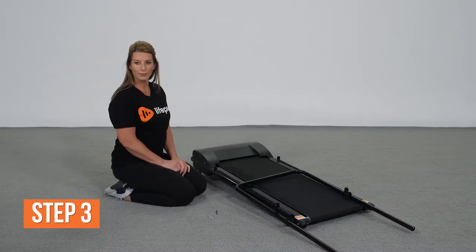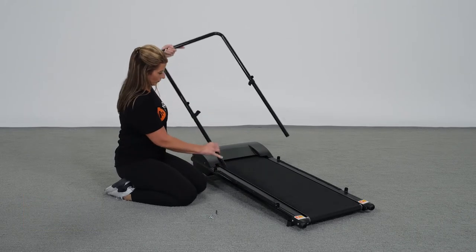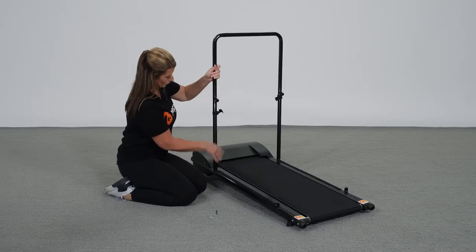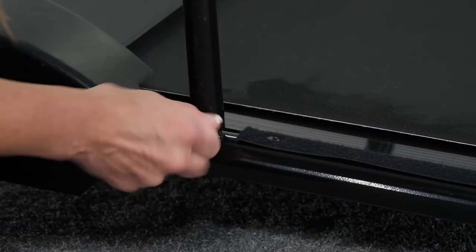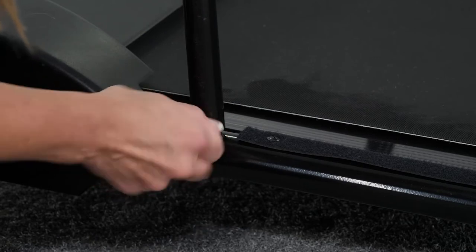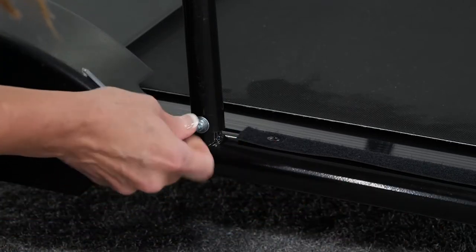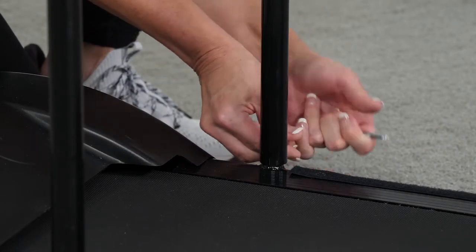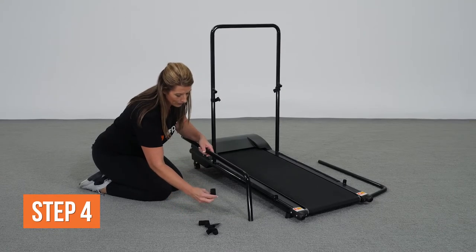Number three: attach the crossbar to the base frame. Insert the base of the crossbar onto the two round inserts on either side of the treadmill base frame, just behind the motor housing. Place a washer onto one of the screws and insert the screw-washer combination through the screw holes on the left side of the crossbar and into the base frame. Repeat these steps to attach the right side of the crossbar to the base frame, and use the hex key to ensure all screws are fully tightened.